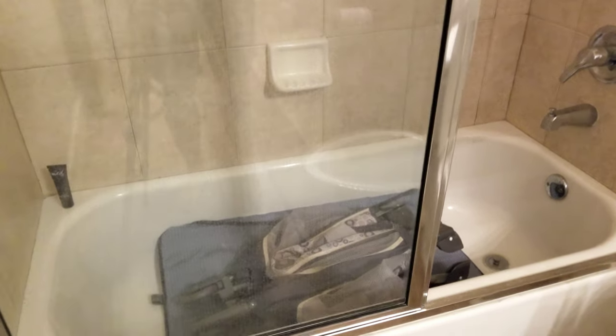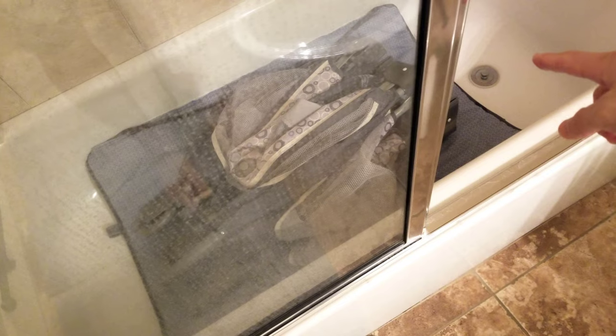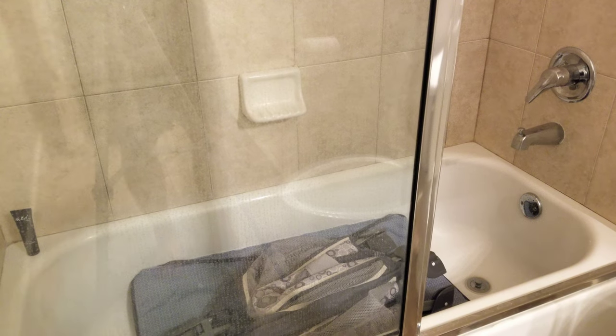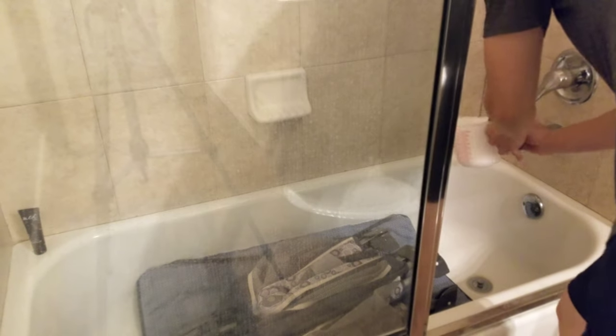I placed the mattress on the bottom of the tub and then put the baby pen on top to weigh it down so the mattress won't float. You have to use the hottest water you can get from the faucet and then pour in the solution. You need enough water to make sure the entire thing is submerged. Then you wait for about an hour. Every now and then come back and stir the water a little bit, because the dirt won't always come out unless you agitate it. After an hour, the water looked pretty muddy.